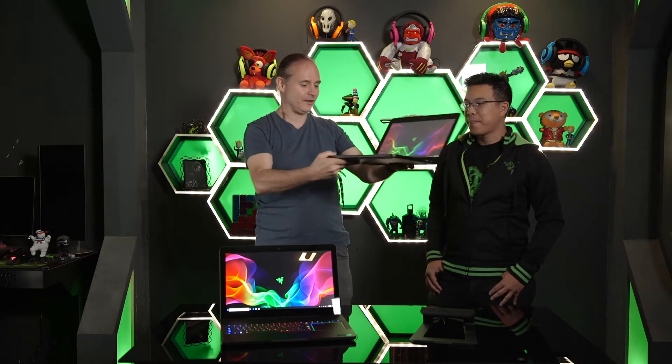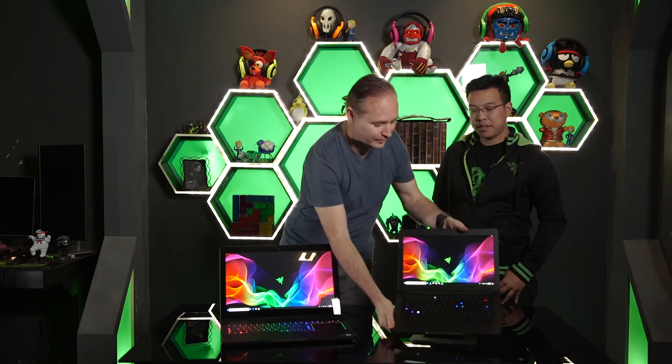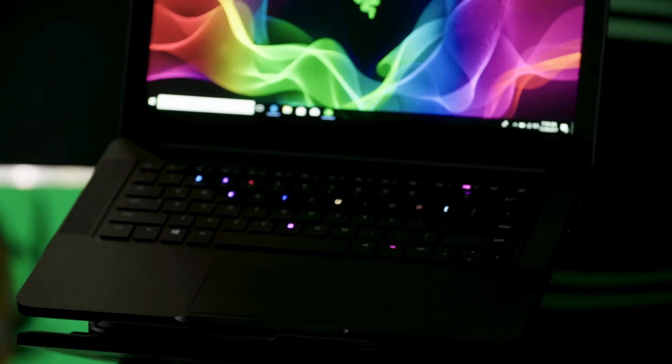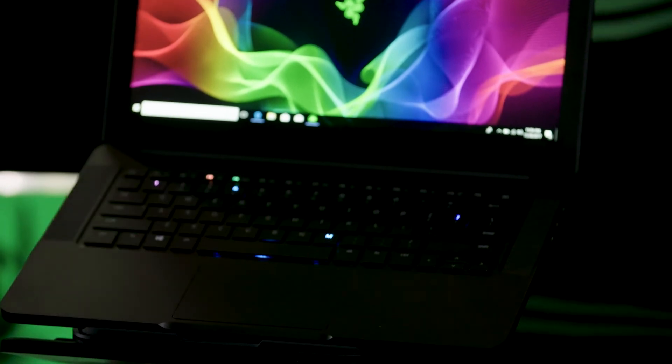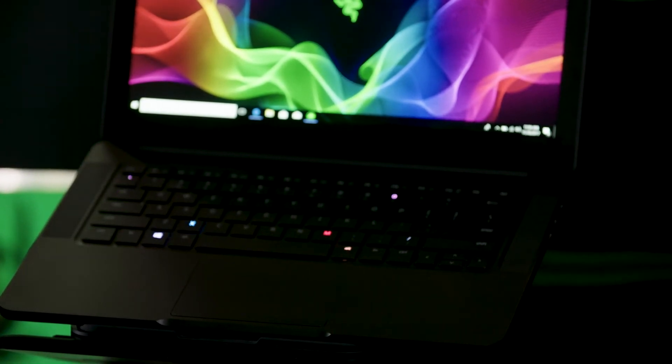The touchpad on this is really low friction — phenomenal to use in a work environment. It's a Synaptics touchpad but a lot of people love it. It has a really nice glass feel, very smooth. We also have two physical buttons at the front, which gamers still love especially when gaming directly on the laptop while traveling. You might be playing more casual games, but it's great for that physical feedback on the two physical buttons.